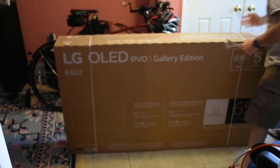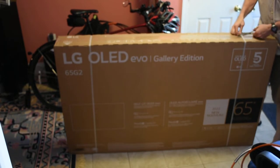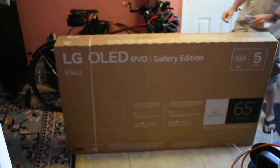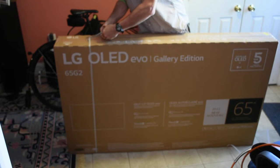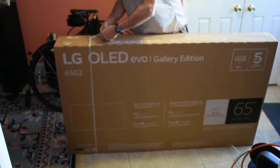This is the LG OLED EVO 65G2. Last year was a G1, this is a G2. People are already salivating on the net. What about the G3? Should I wait?